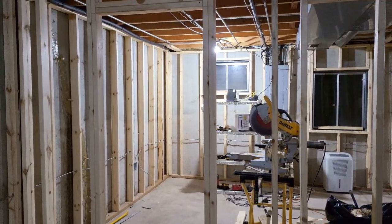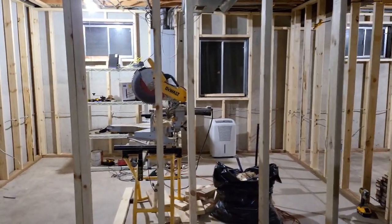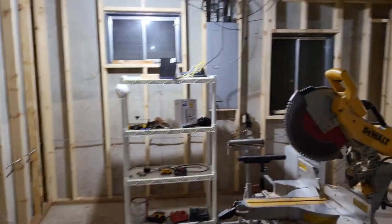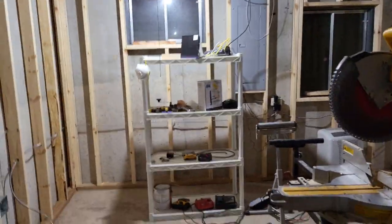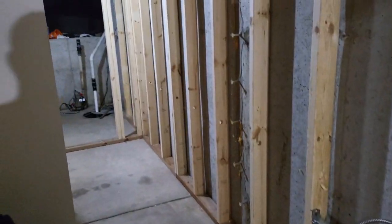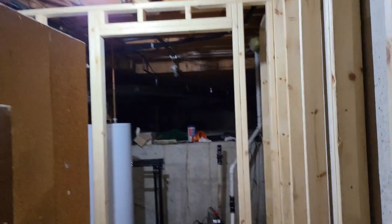They got the door already framed out and this room is gonna have two windows as well. It's coming along nicely, and then they got the door frame for the furnace area.